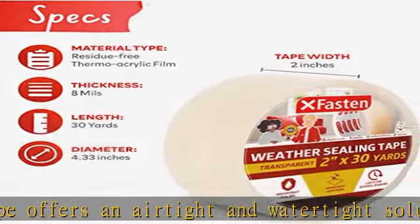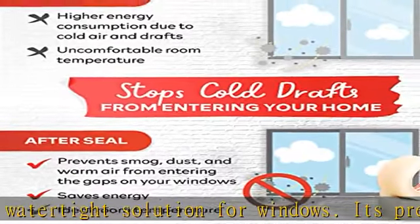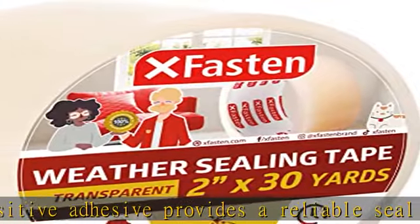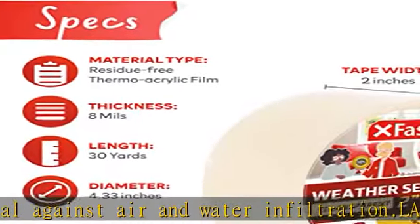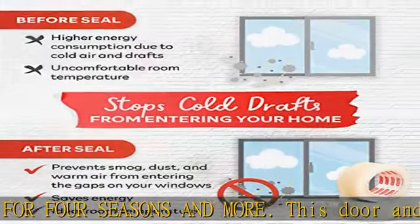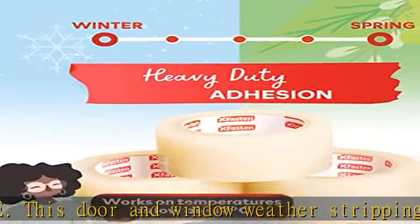Enjoy a draft-free environment with the convenience and ease of use of the XFasten window weather seal tape. Ideal for those with little to no experience in window sealing, this tape features a pressure-sensitive adhesive and anti-curling backing, making it easy to achieve professional results whether you're sealing against smog, dust, warm air, or cold air.